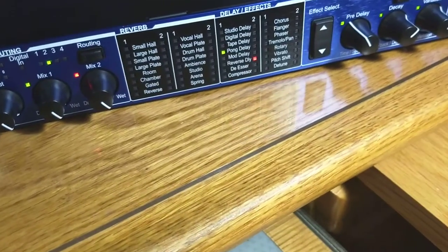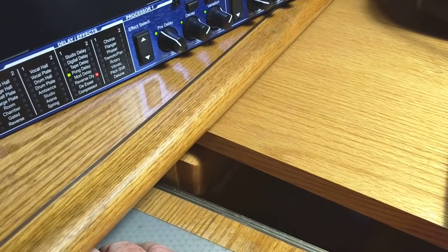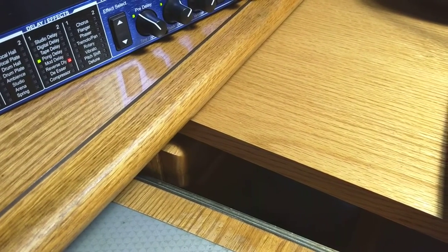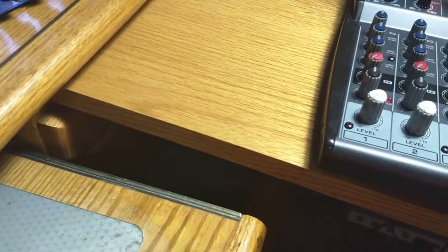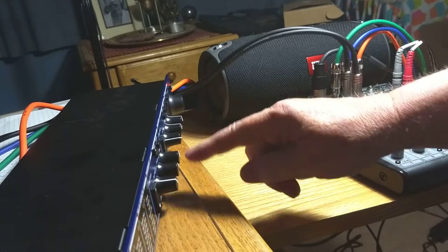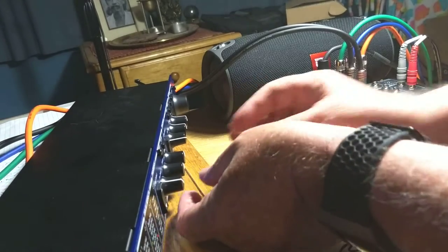Let's take one at a time — bypass processor two, just leave processor one on. The aux return is off, so let's turn it up a little bit. And that's the delay. It's a bit noisy. And then the other one's a reverse delay — that's weird. Now let's play with those a little bit. I'm going to play with the levels and the various parameters on the Lexicon. You don't need to really see these or what they do — you just do this by ear. You can read it in the manual and learn it, but you'll probably forget it and go back to trusting your ears.